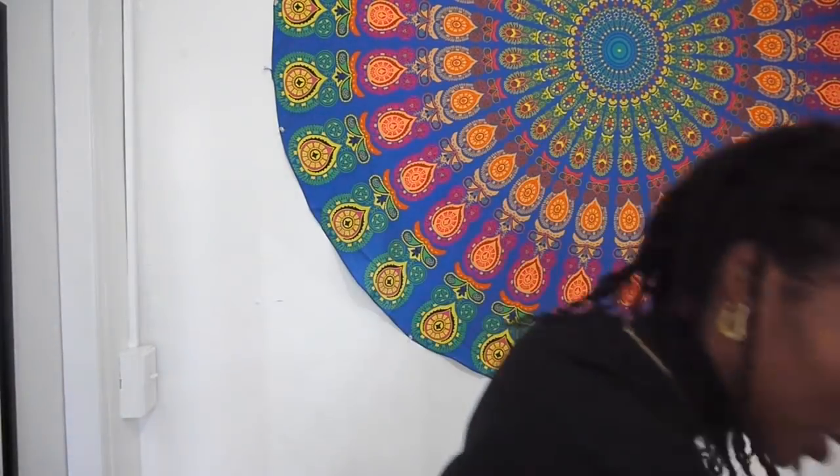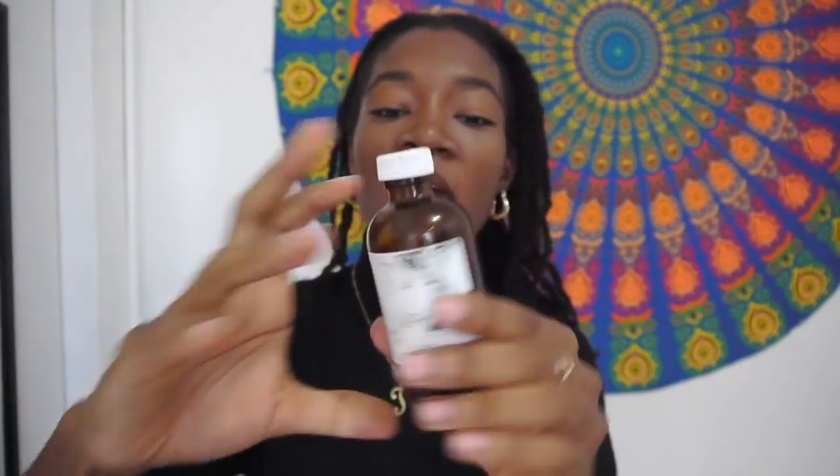Last but definitely not least, you want to take your castor oil. This bottle looks like it's been to hell and back — it barely survived — but we thank God because it's here and it's giving us all the blessings. Castor oil is thick, but it's fine because it's probably better that way. You could use a lighter oil, you can use any oil you want, but I've been loving castor oil these days.